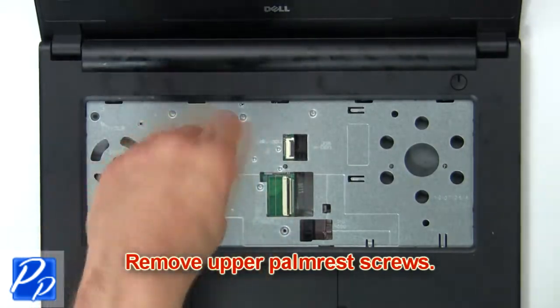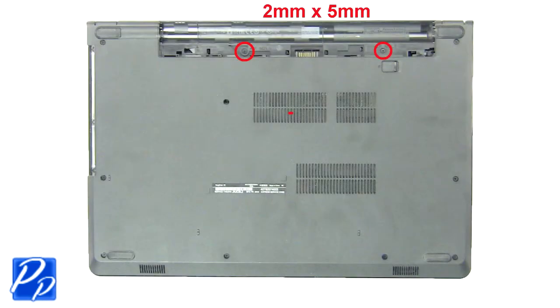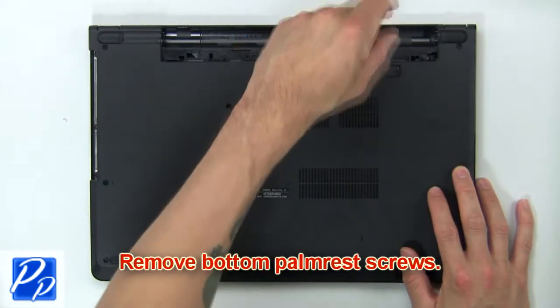Now remove the upper palm rest screws. Then remove the bottom palm rest screws.